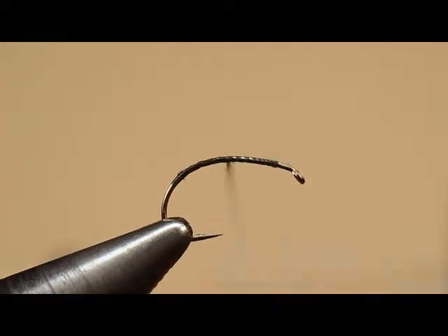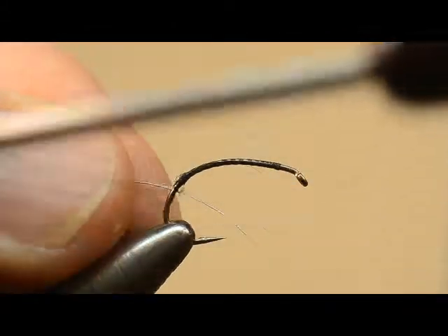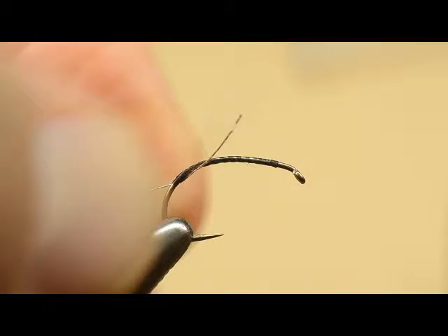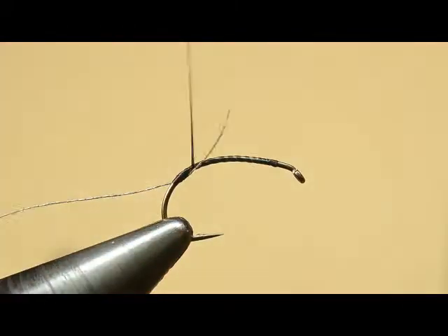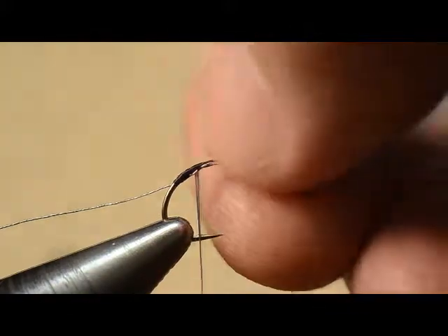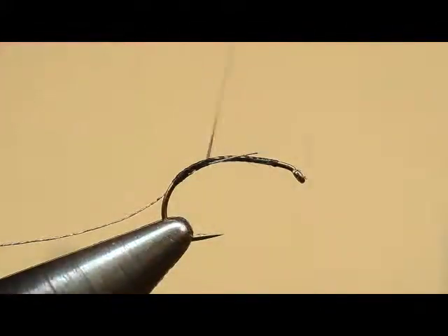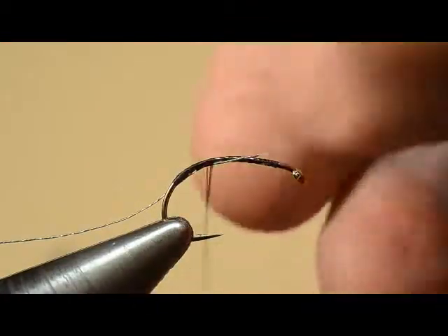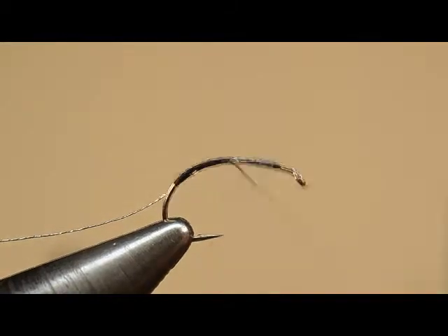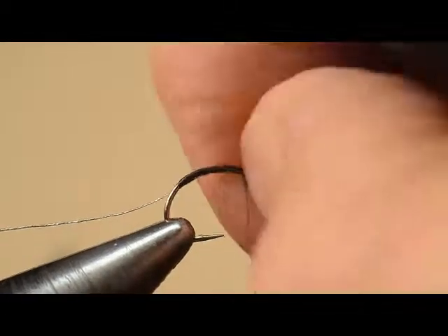I have a short segment of tinsel that I removed from the bobbin of tinsel, and we're just going to tie that on the bottom of the shank and start wrapping forward. I keep it on the bottom of the shank by giving it a little twist with my fingers as I wind forward. It's kind of important to keep it there — that's one of the things your evaluator will be looking for, that the tinsel is on the bottom of the hook shank.